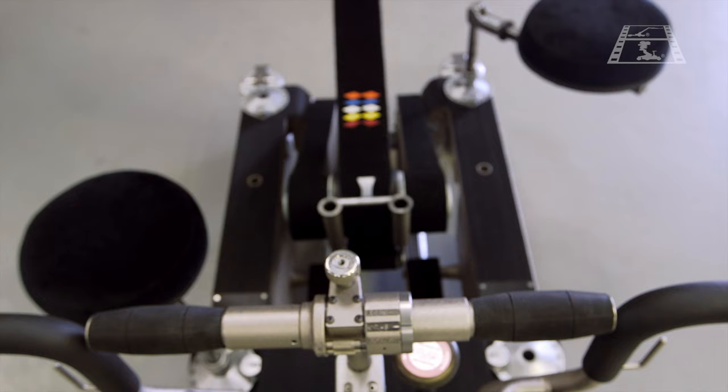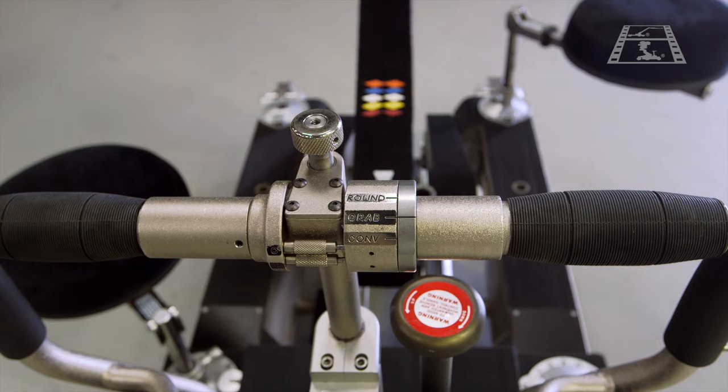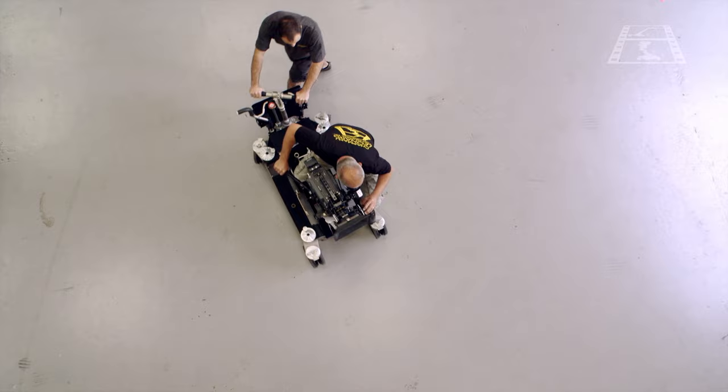Overall, the manoeuvrability of the Hybrid 4 is greatly enhanced by its three steering modes, selectable directly through the rear steering control bar when operating on a flat surface. Conventional mode turns only the rear wheels to steer the dolly around the front wheels in the centre of the camera axis.